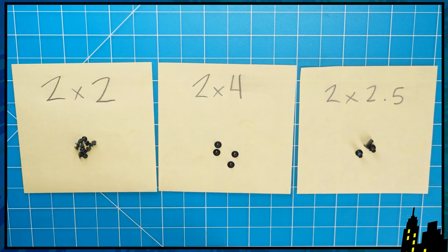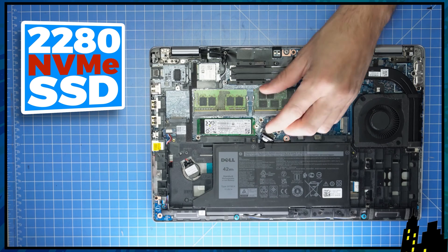I recommend sorting out your screws as you take apart your laptop. It'll make it that much easier during reassembly.